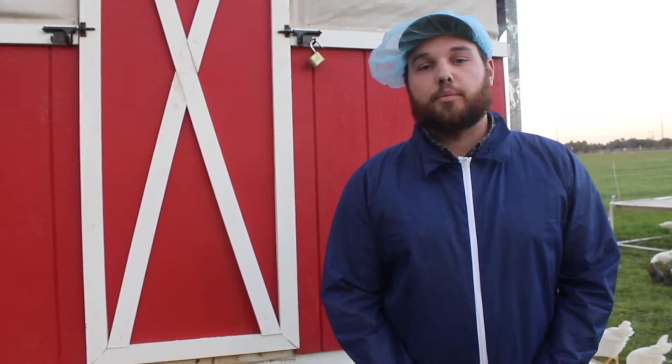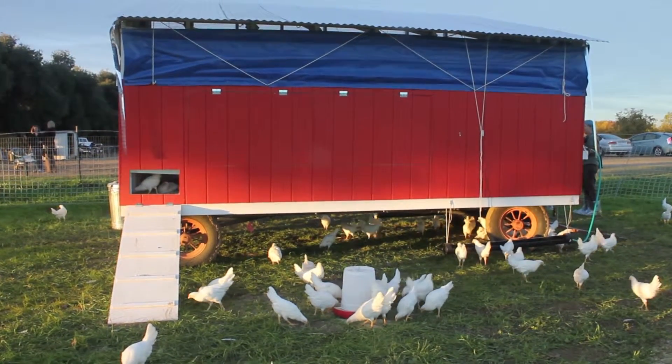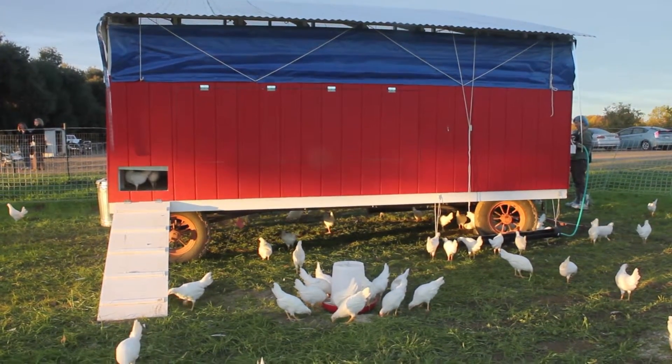What we're trying to do here is implement a mobile coop system to utilize all the pasture that you grow and to create a more sustainable poultry system — something that is more on the organic side of raising chickens.